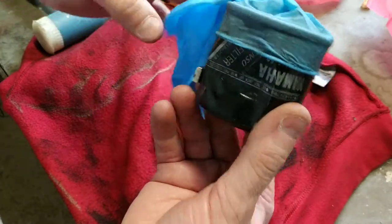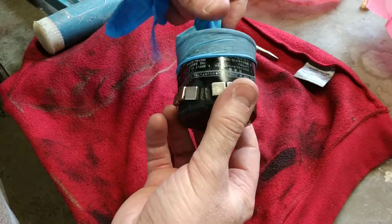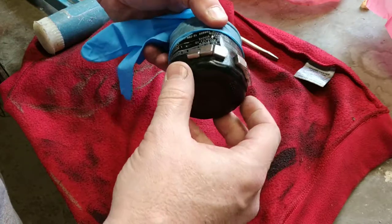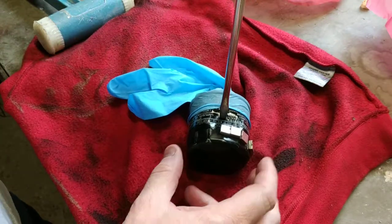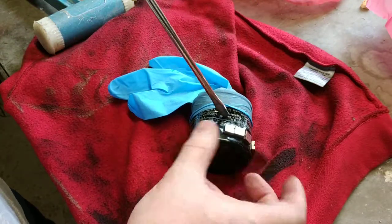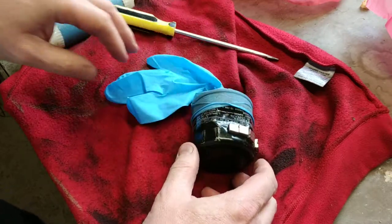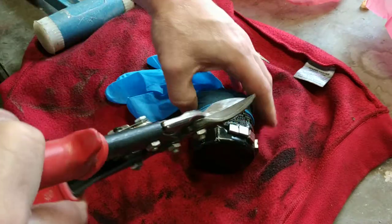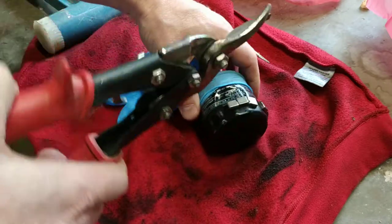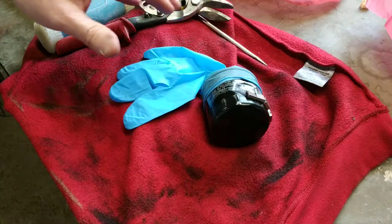When you take the filter off, all the contaminants are in there and you throw it away — jobs done, engine stays clean inside. So what I'm going to do is puncture it, because I don't want to cut it with a hacksaw as the iron filings would contaminate the test. I'll puncture it and then use tin snips to cut around the outside, and we'll see what we've got.